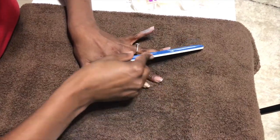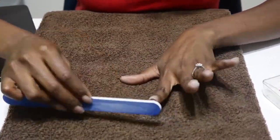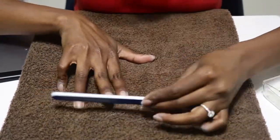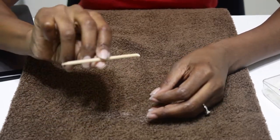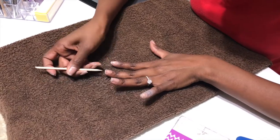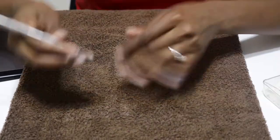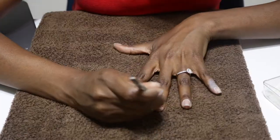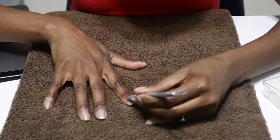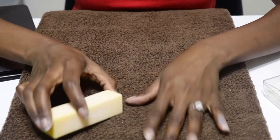First up is prep. You guys already know the routine unless you're new to my channel — if that's the case, welcome smiley. Perfect nails always start with proper preparation. I always remove any old polish first and then I trim if necessary. I cut them pretty short last time, so I skipped the trim this time and moved on to filing to get them even and smooth. I followed this up with an orange stick to clean underneath my nails, and I'm using a metal cuticle pusher to push back and shape my cuticles. This tool has a spoon-like rounded end used for scraping away the hard-to-remove skin on and around the nail bed.